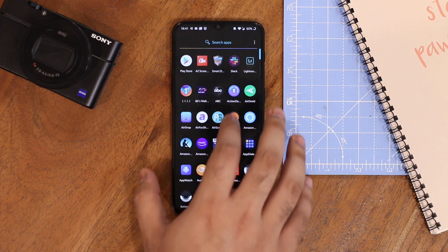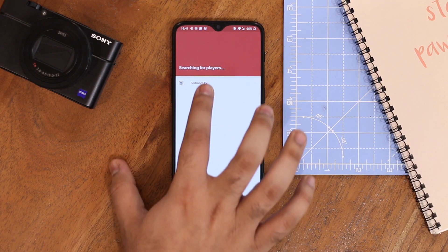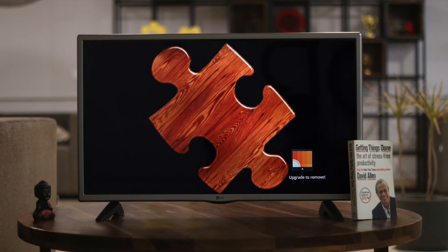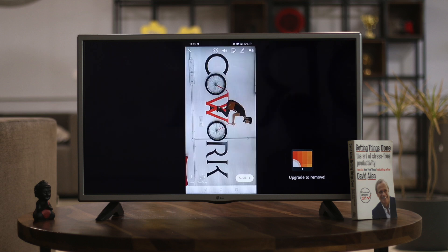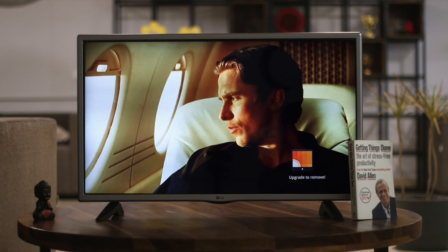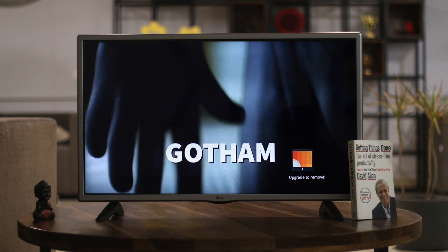Allcast lets you cast your content from your smartphone to your TV. It doesn't require any account login or subscription — you simply connect to your Chromecast and start streaming. You can cast images from the camera roll, audio from the system, video files, and even Twitch streams. You can also access files from your Drive account and cast content to the TV. Allcast is free and ad-supported.